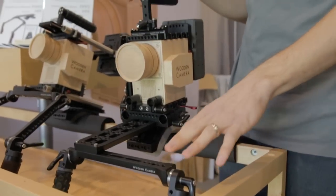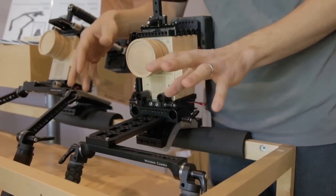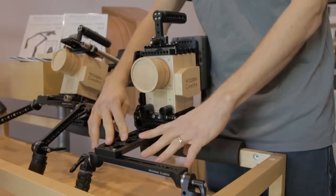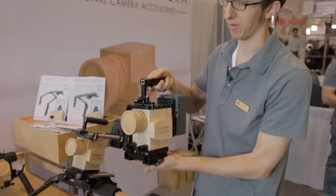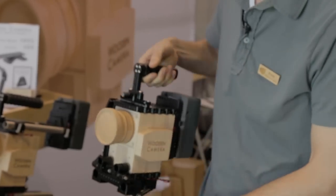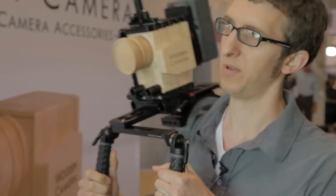Part of the neat feature of this system is that it's completely modular, so you can take this crossbar and attach it to a rod clamp if you want the handles based on rods rather than attached directly to the dovetail. The way this works is you'll just take your camera off a 2060 dovetail on your tripod, slide it on here, lock it down, and you're ready to go.